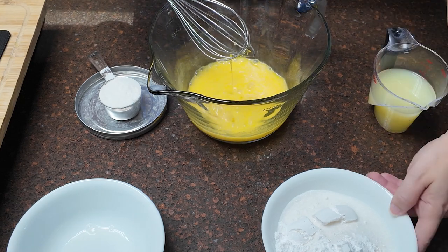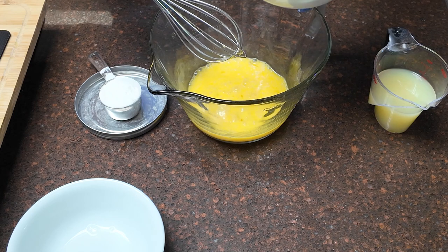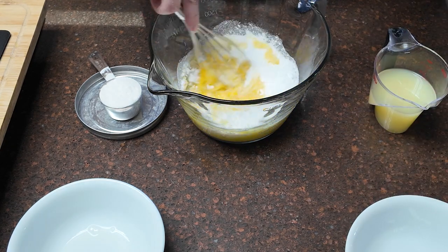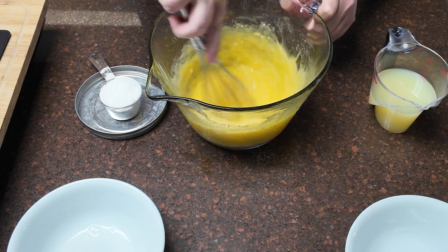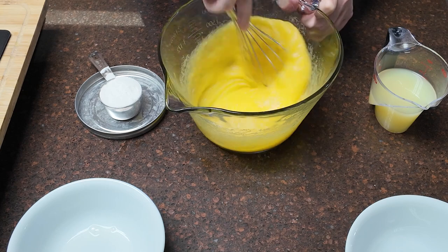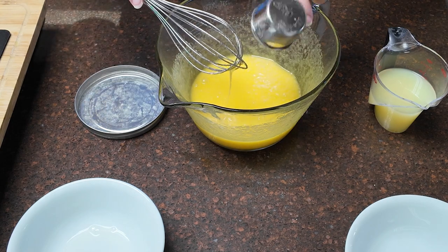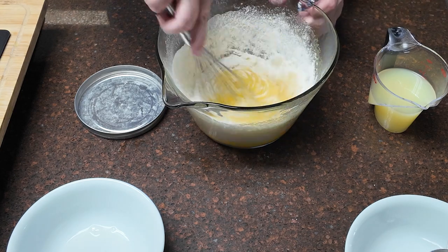Now for our sugars: in this bowl I have a cup and two tablespoons of granulated sugar and three tablespoons of confectioner's sugar. I also have my eighth of a teaspoon of salt in there. I know it's a lot of sugar, but we are dealing with lemons. You're going to want to whisk that completely until it's smooth. Now you're going to add a fourth of a cup of flour and your salt if you haven't already, and whisk that until smooth.